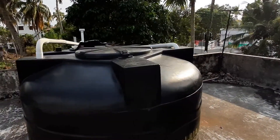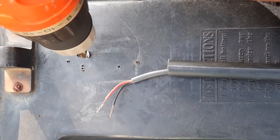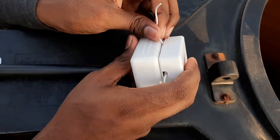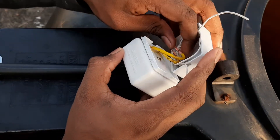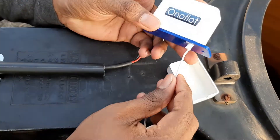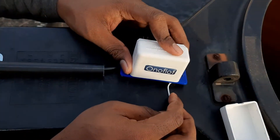Now we'll install the float unit on our water tank. First we have to make a one centimeter hole on the tank. This is the float switch of the On-Off-Load water level controller. As we can see, there is an extending wire coming out of it. We can open the protective cover, take out the wire, and we can see a white extension coming out from the body. It has to go into the hole we just made.